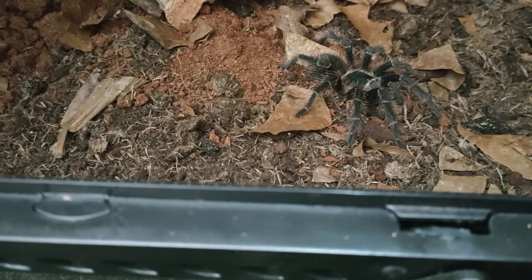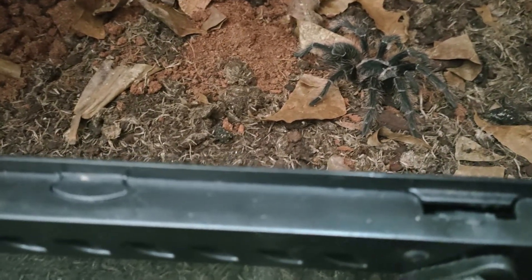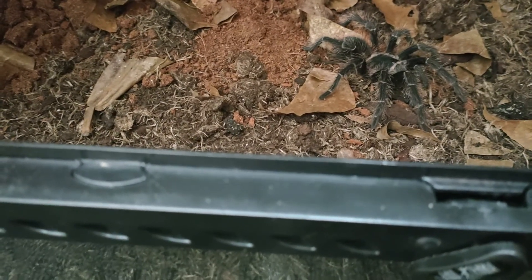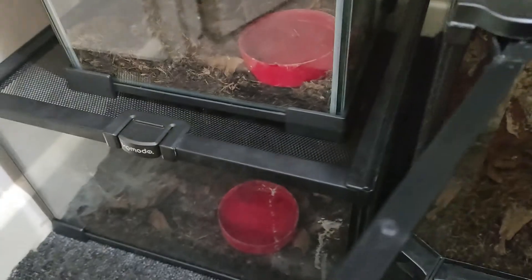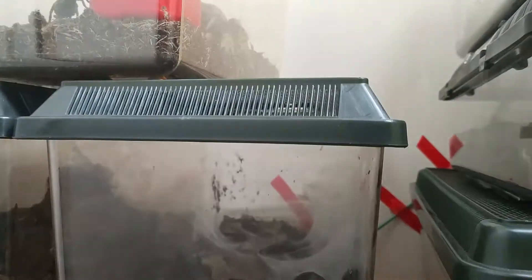I keep my humidity all the same — I just overfill the water dishes every time I top up the water, and that's how I keep my humidity up. Obviously with the ventilation on these enclosures, the humidity is better managed.